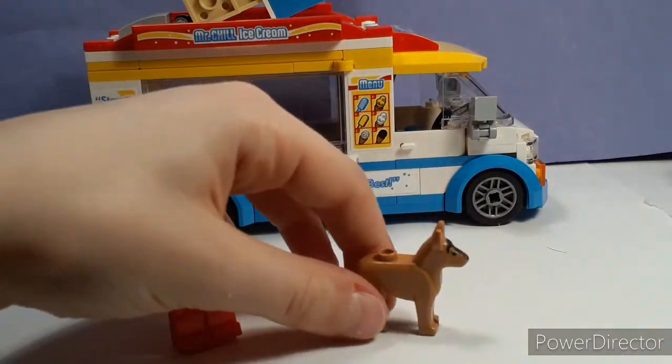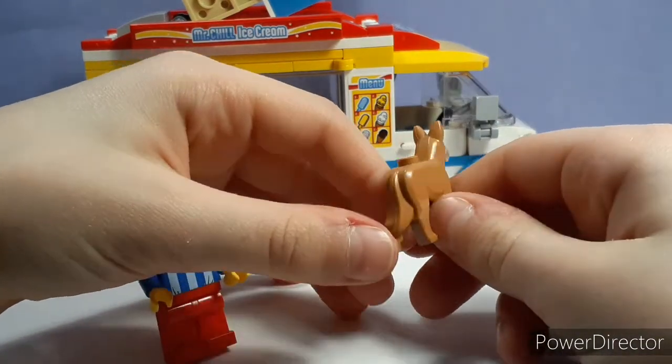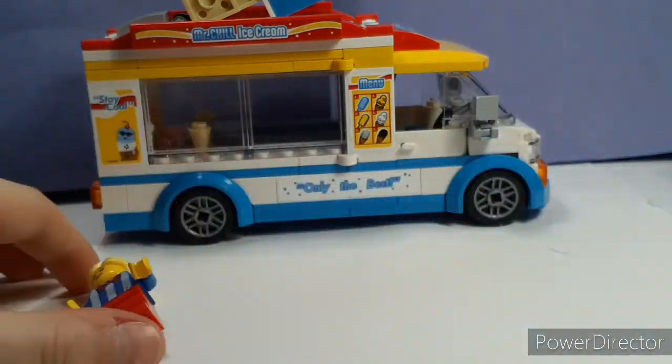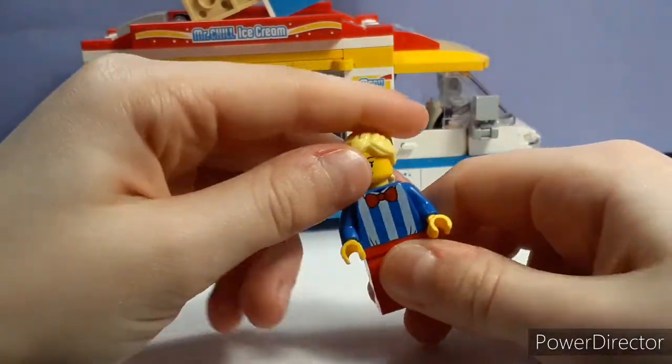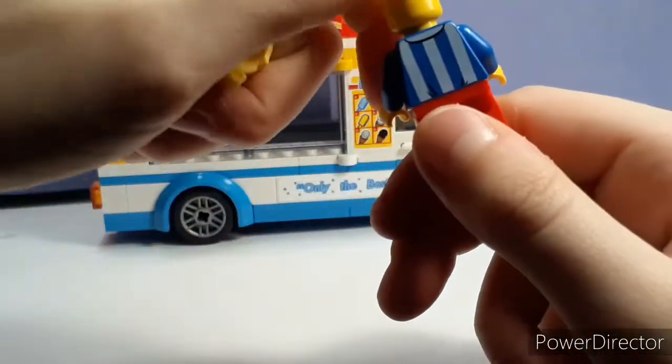And then we have the nice dog. They've had this design for a long time. And then we have the ice cream parlor lady. Let me straighten out her face. I believe she has an alternate face — no, she does not.